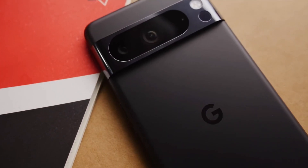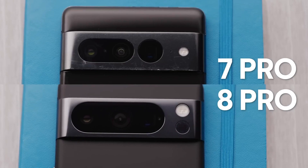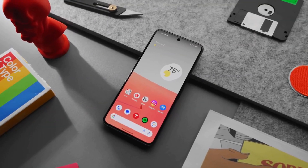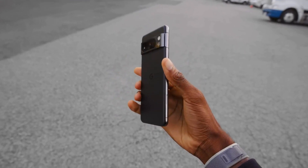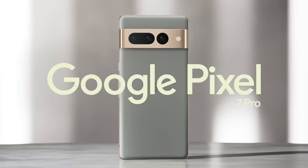Design. The Pixel 8 Pro has a similar design to the previous Pixel phones, but there are a few notable changes. First, the phone has a new metal frame that is more durable and less slippery than the plastic frame on the Pixel 7 Pro.